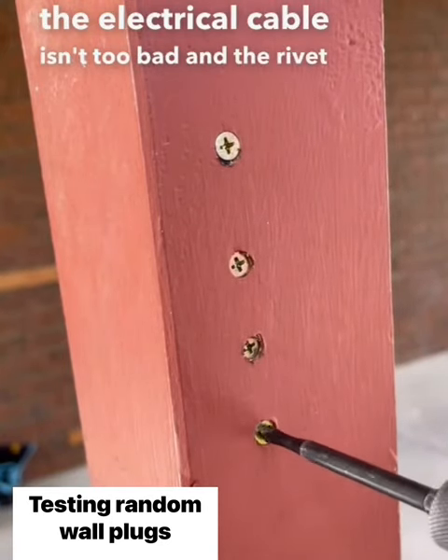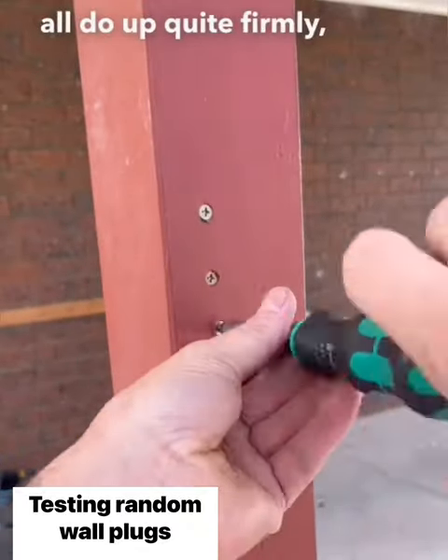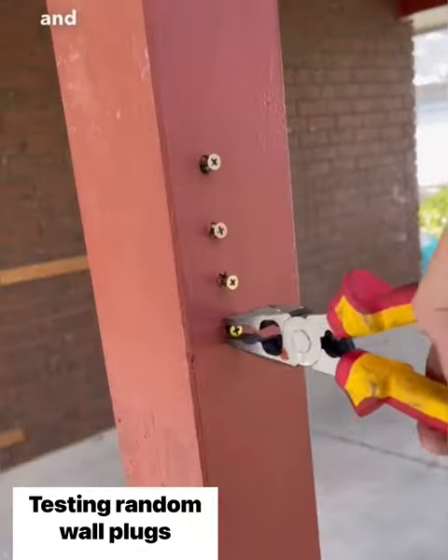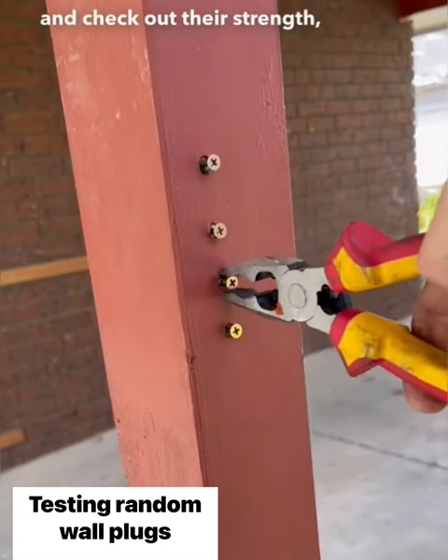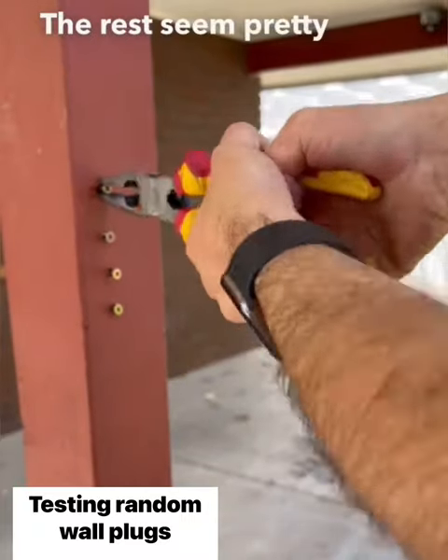The electrical cable isn't too bad, and the rivet bites pretty good as well. They all do up quite firmly. Now we're going to undo them and check out their strength. The electrical wire seems a bit dodgy; the rest seem pretty good.